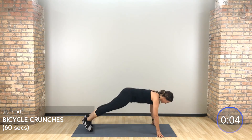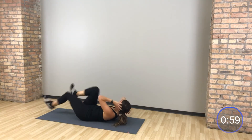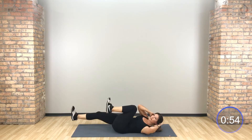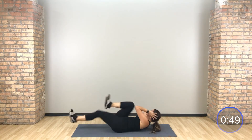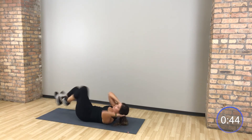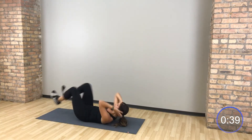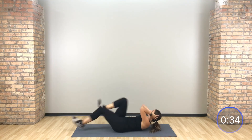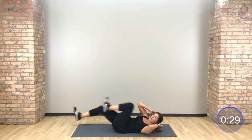Moving in that bicycle crunch — flip it over as quickly as you can. Flip it over, opposite elbow, opposite knee. Move a little bit quicker. Every time you twist, you go right into the other side — rapid fire right to left.